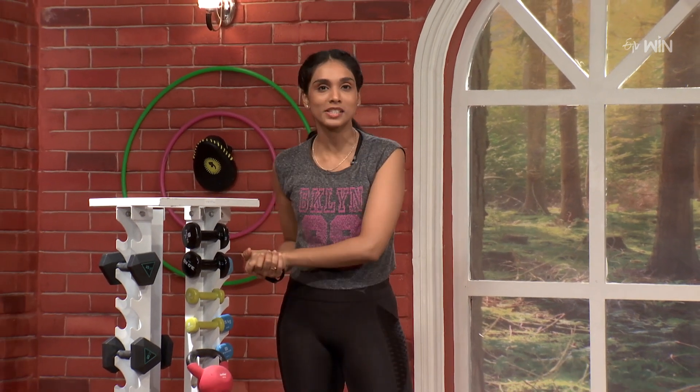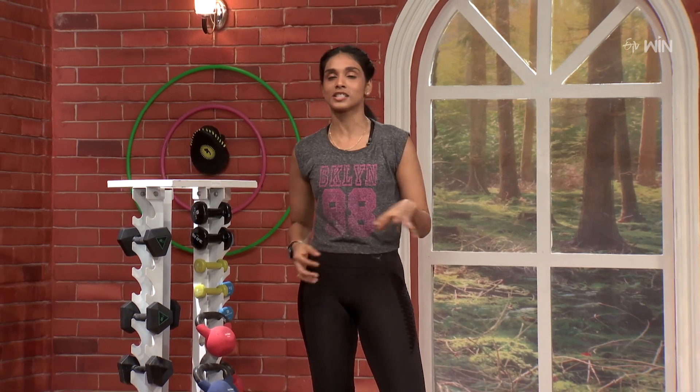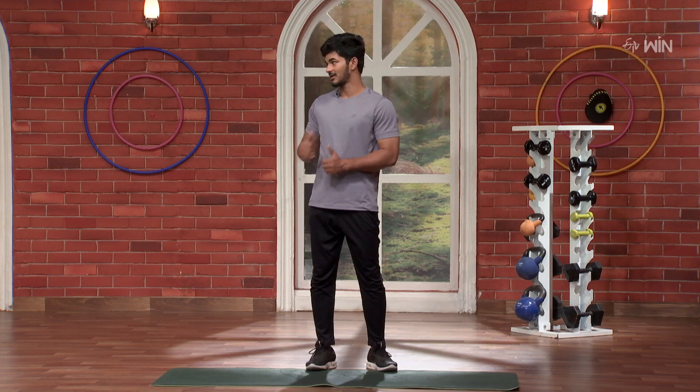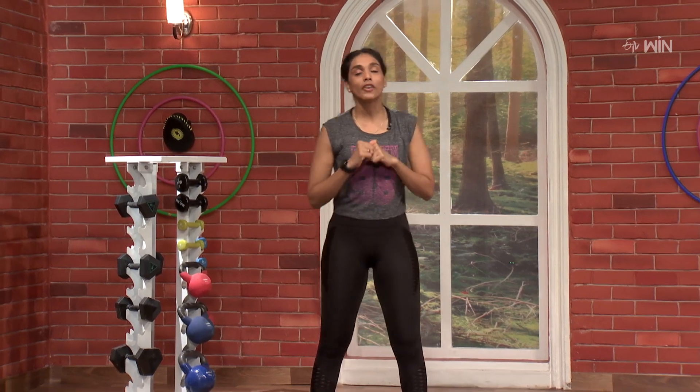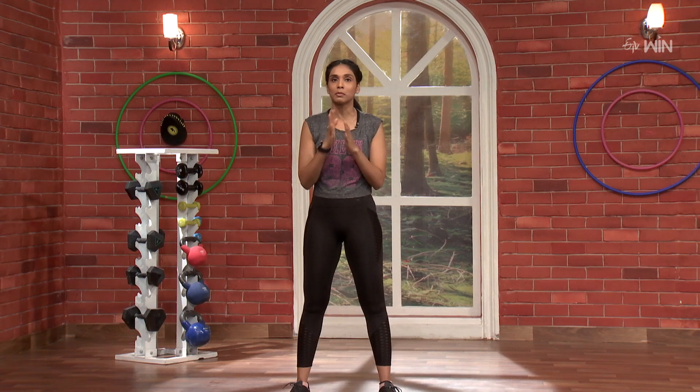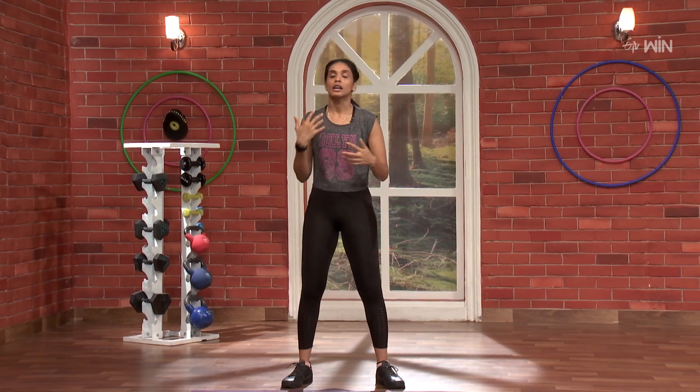We are doing our Arabic style workout. We are doing our full body, high intensity and fun elements. So are you ready Pawan? I am ready. Fantastic. So first, we are doing our Arabic move. It is very simple and rhythmic. We are doing some beats, counts and echo.